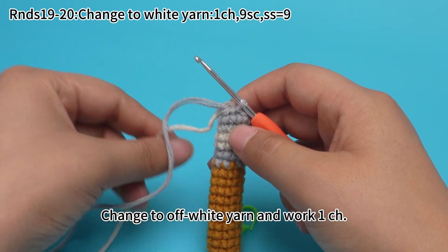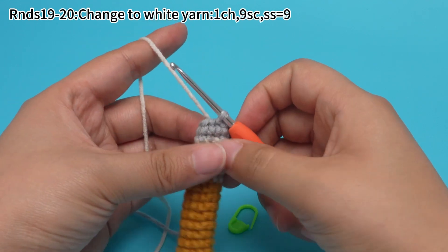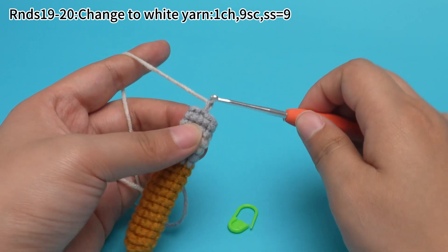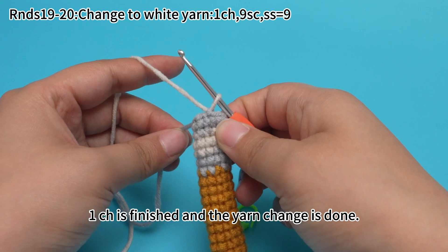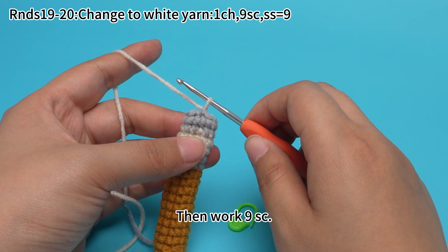Release the gray yarn. Change to off-white yarn, and then work one chain stitch. One chain stitch is finished and the yarn chain is done.